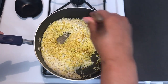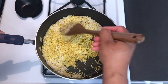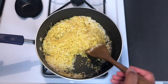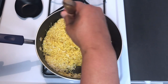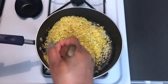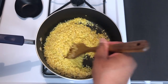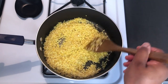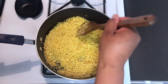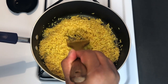The measurements will be in the description below. And don't forget to like, share, comment, and subscribe to the channel, and also hit your notification bell so that you can be notified when I post another video. Okay, that looks like it's well incorporated — I'll let that toast up a bit. It looks like the rice has toasted up enough.